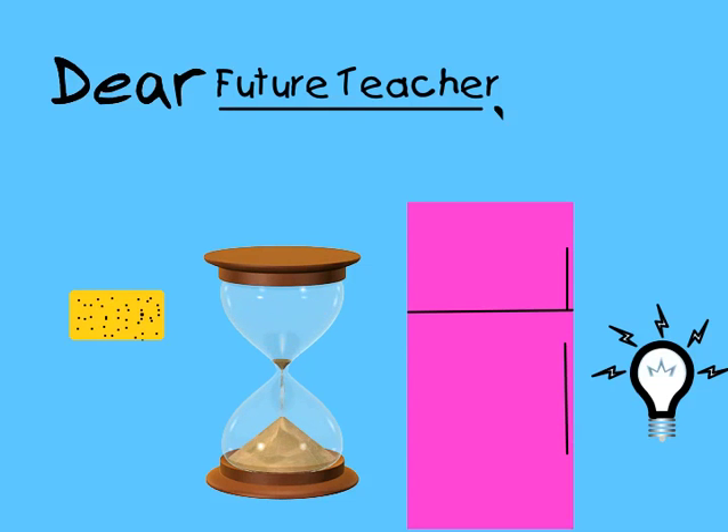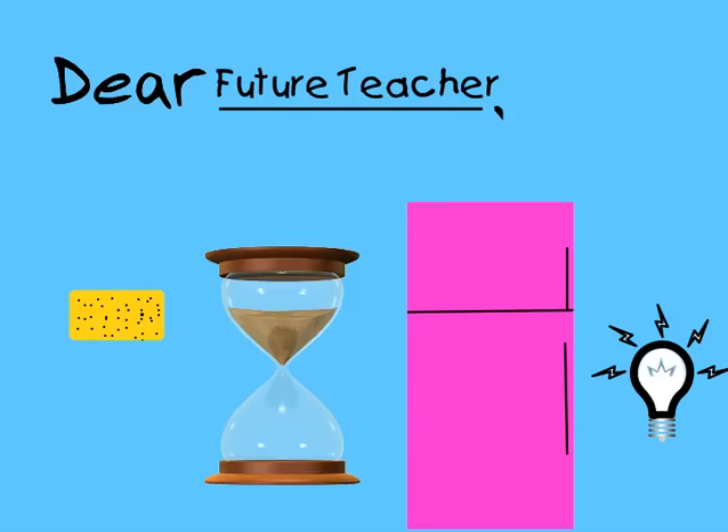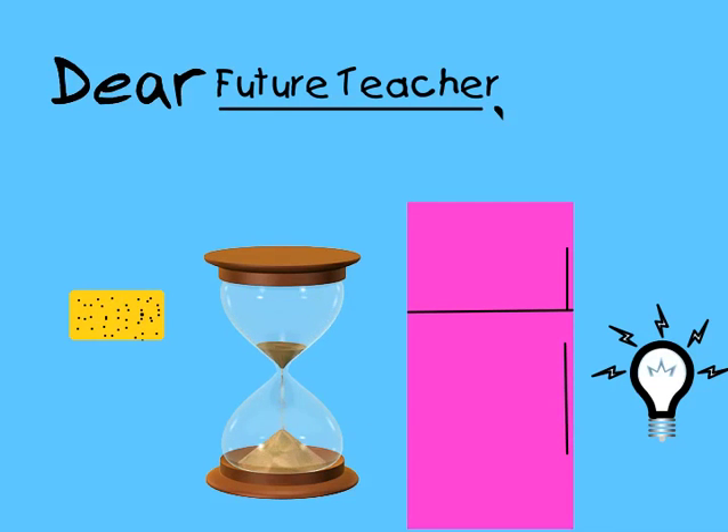The hourglass is in the pink refrigerator to remind you that the time that you have with your students is very short. Make sure that you use that time to your advantage and use it to be as beneficial as you can to your students.